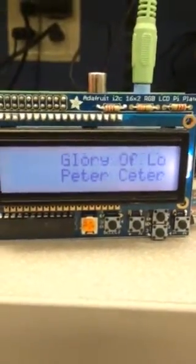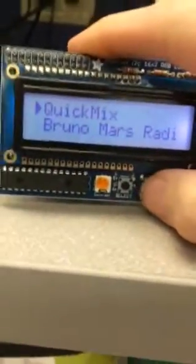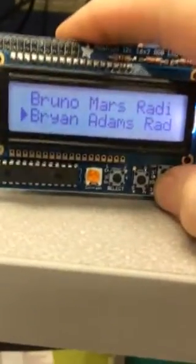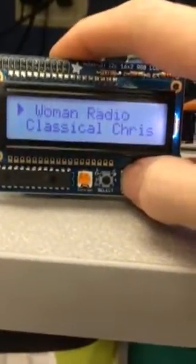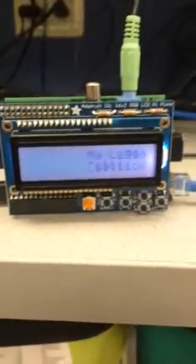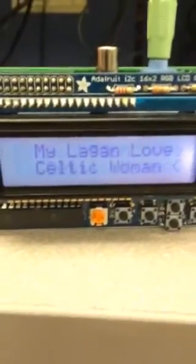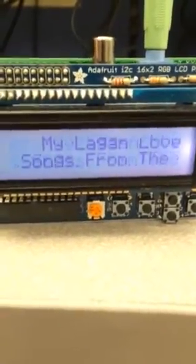I'm going to turn the volume down here because I don't want YouTube to nail me. It just grabs a song from my playlist. You can select a playlist station name — I'll just select that one, press the button, and it'll stop and grab a new song. It shows the title on the top, the song title, the artist, and then the album name. So that's from Songs from the Heart, which I have that album.